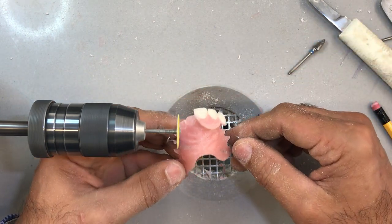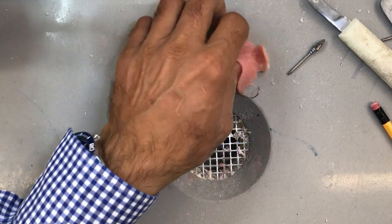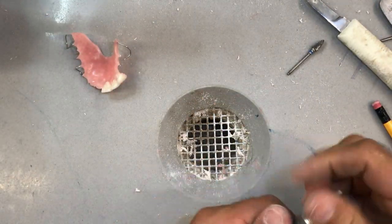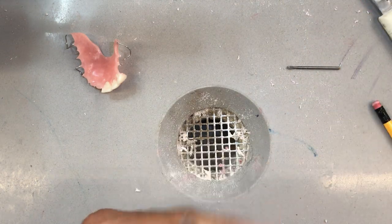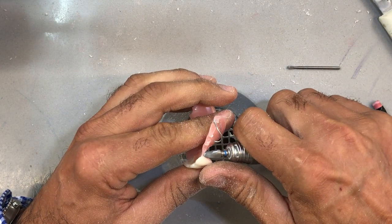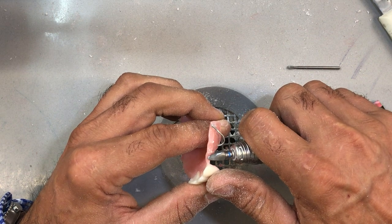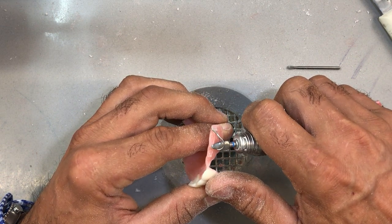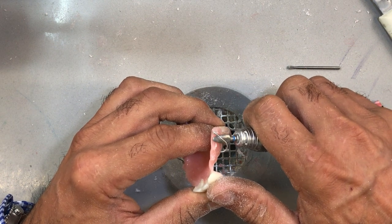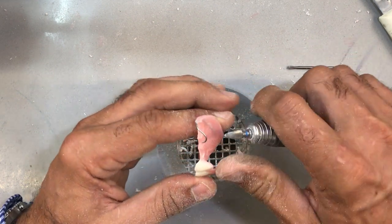Let's find a burr that'll fit here — probably around 25,000 RPM or so. This is not an easy thing: trying to find the right height of contour and eliminate just enough undesirable undercut in the acrylic base so we can fit it over our duplicate model. I've got to be really careful not to grind the mesial of that central so it meets the other central just right. There might be some undercut down here, so I'm going to reduce this flange just a little bit more and round off the inside ledge of that flange so it slides over the tissue a little bit easier.